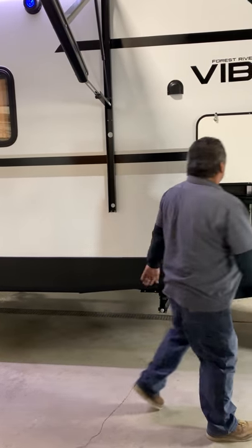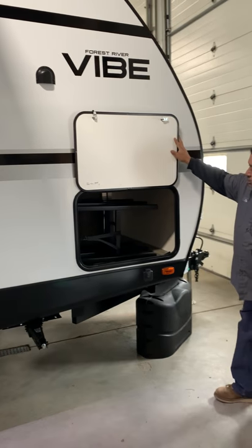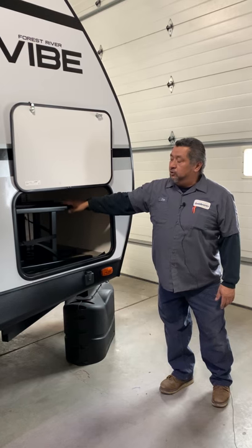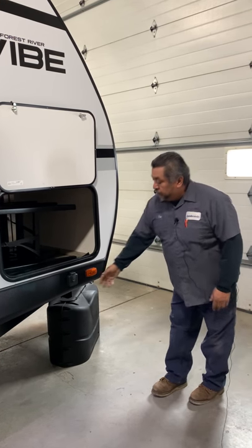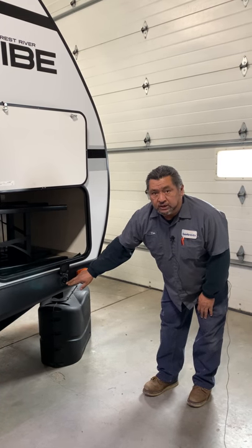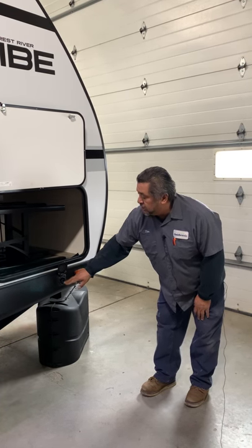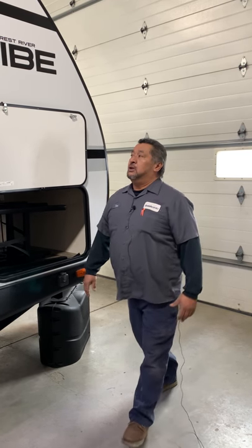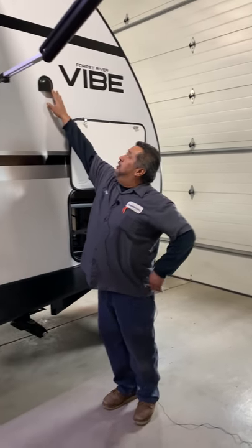This here is going to be your front compartment storage. This one has two extra chairs in it for you to bring inside your camper. It's already equipped for a solar panel — you would hook this up and run that cable to your battery to charge off solar. This one also has a vent here.